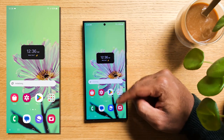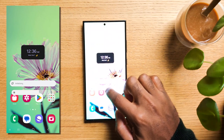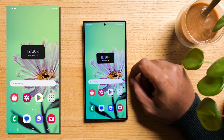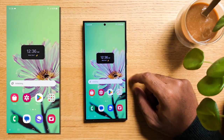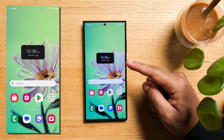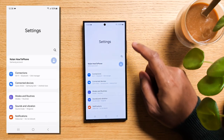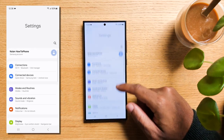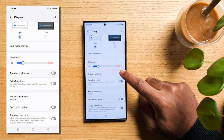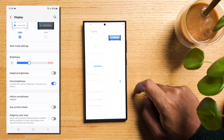The displays on the Samsung Galaxy S24 series are great — they can go super bright and incredibly dim. But sometimes you find yourself in situations where you need to adjust brightness further. Samsung has your back. Swipe down at the top to reveal the quick panel, hit the gear icon to go to settings and go to Display. As long as you don't have adaptive brightness on, you'll see the Extra Brightness option. Turn this on and you won't fear direct sunlight on your screen ever again.